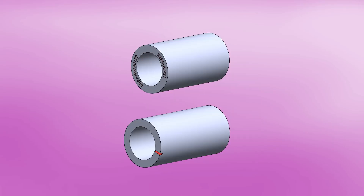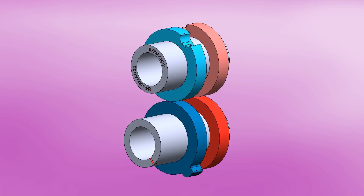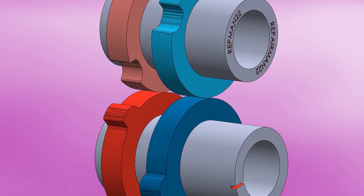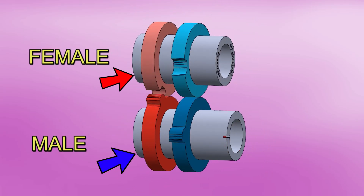The machine consists of two axes synchronized by gears. On these two axes, there are a total of four donuts. These donuts have grooves. Let's say we have two male donuts and two female donuts.